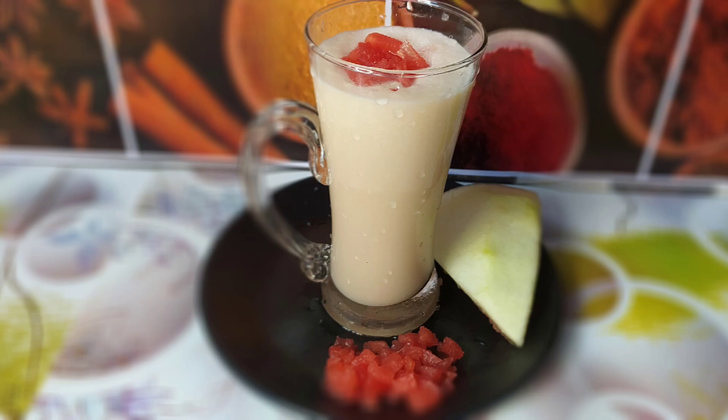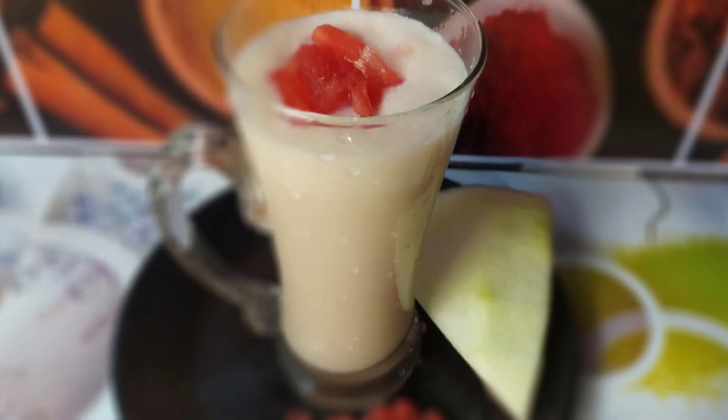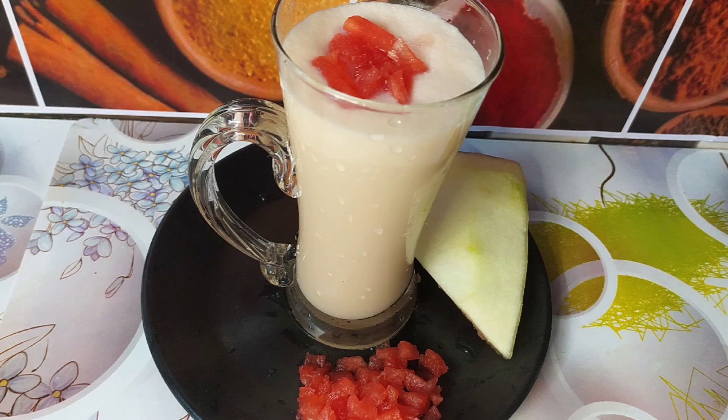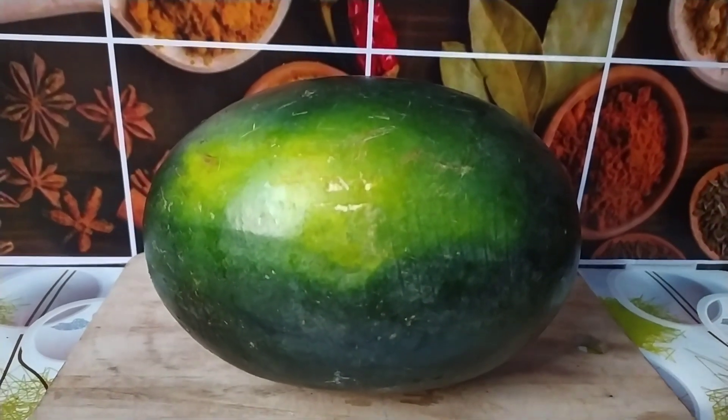I am using watermelons. Now I am going to show you how to use watermelons. Please subscribe to my channel.